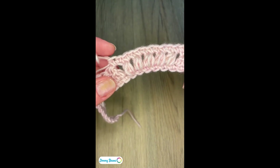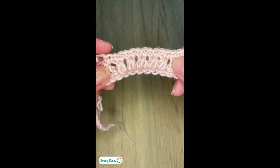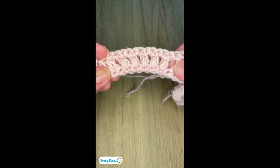Here we have our single crochets along the peaks of our January cluster stitches — here it is from the right side — for our January cluster stitches in our Junie throw.